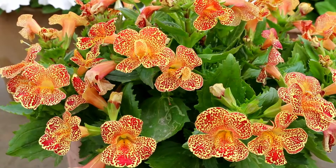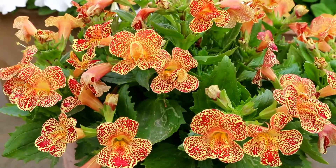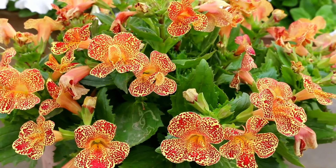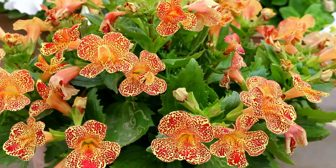Hello everyone, I hope all of you are fine and happy. I welcome you to my channel Happy Plants Friends. These are my Mimulus flowers and I have grown them in a 10-inch pot on my rooftop.